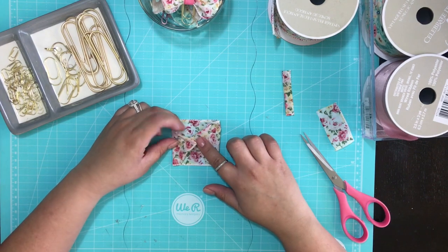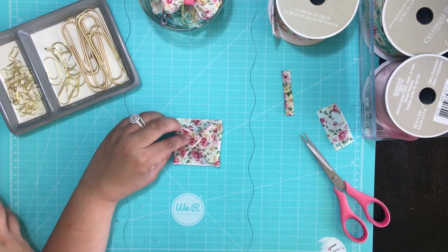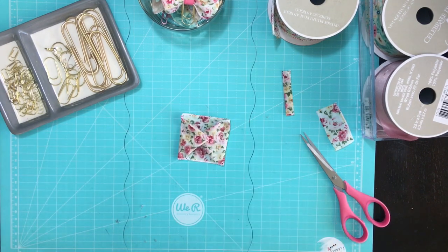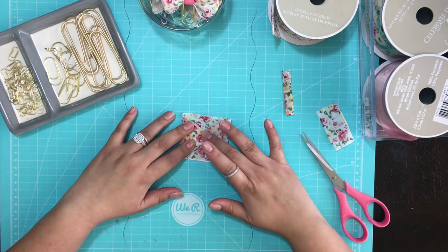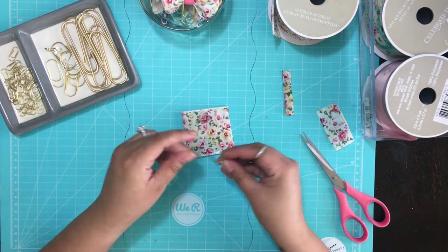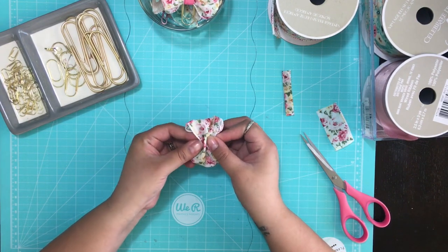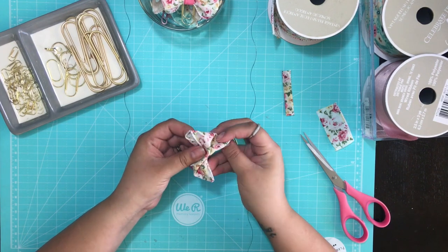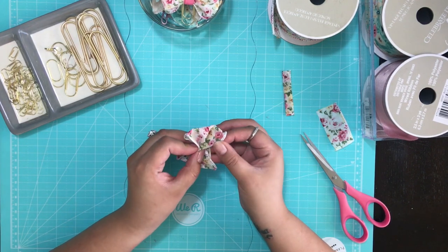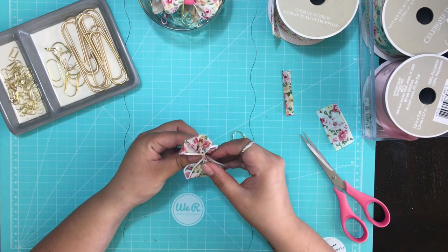Put one small dot of glue right there and push it down. Then turn it around and start shaping it, scrunching it in the middle. You can go in between the ribbon, put your finger through it, and shape it to give you that nice bow with the pleating — just the pleats in the middle.